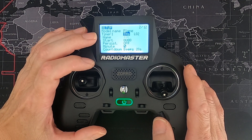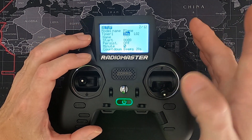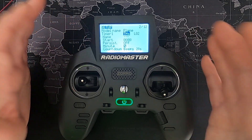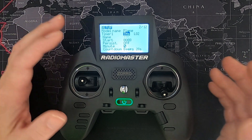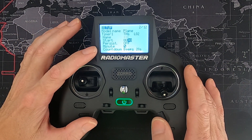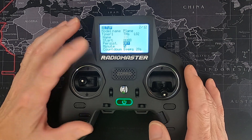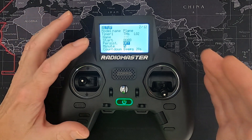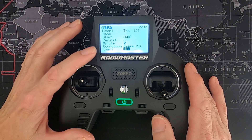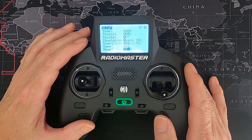I've set up the throttle timer so that when the motor is armed the timer will run — this is basically for an electric motor, but you could use it for a gas engine as well. Persistent is off. You need to select logical switch two here, so that when you turn the radio off and back on it will reset to six minutes. I've set a minute counter with a countdown in beeps for the last 20 seconds.